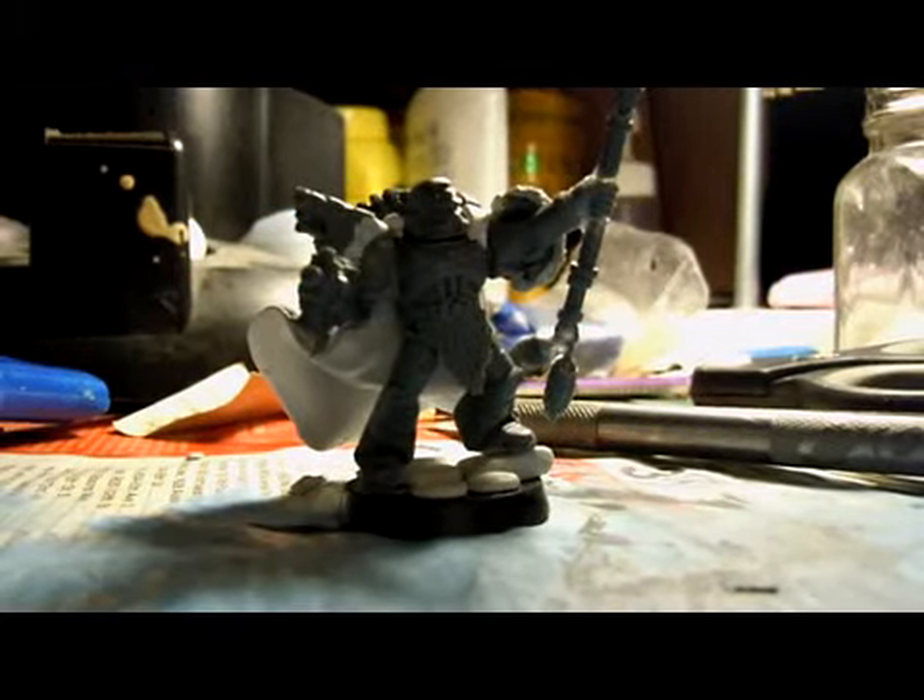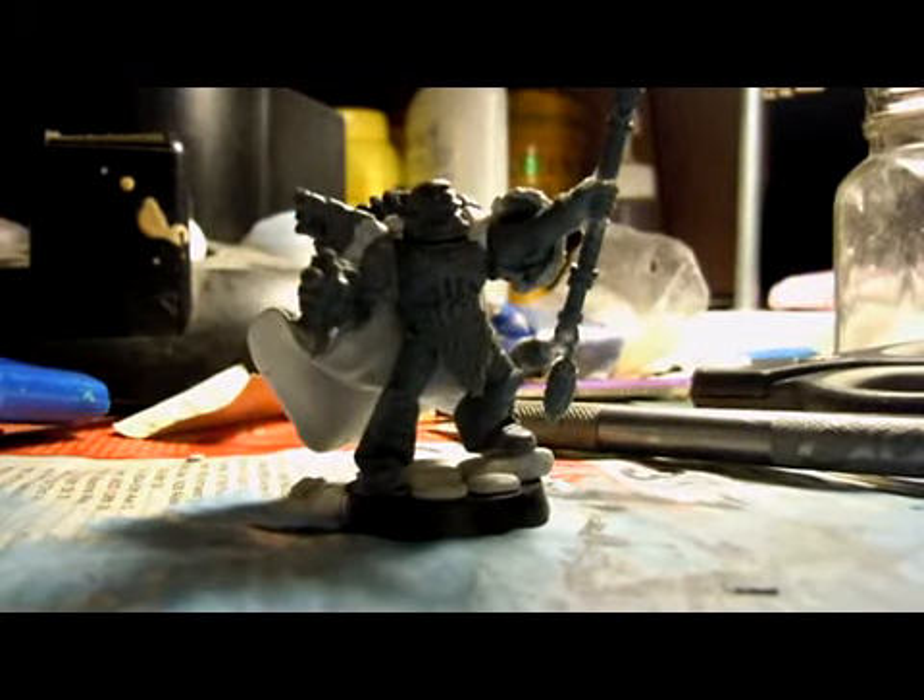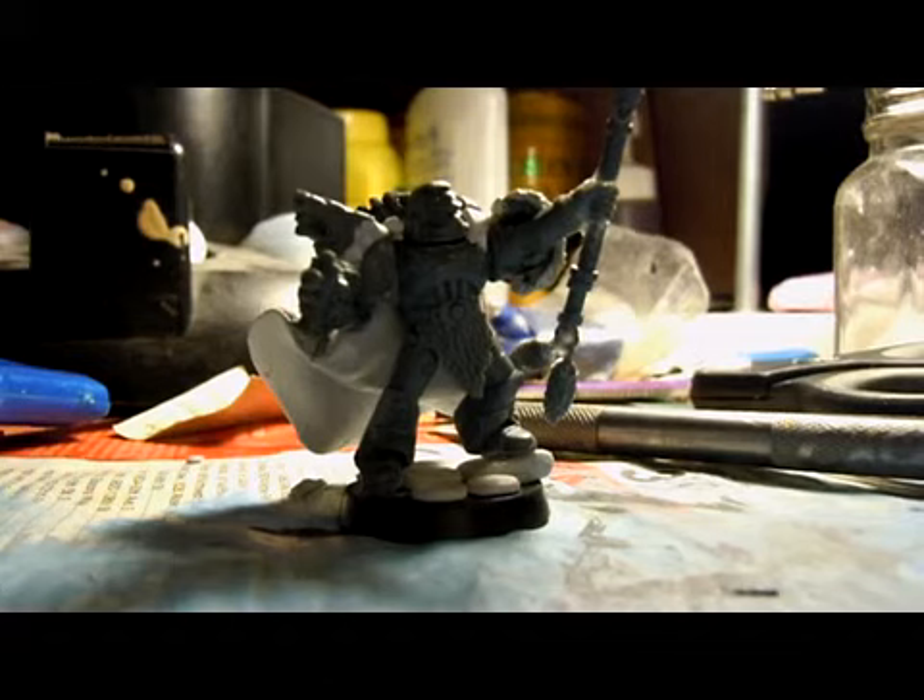Hey guys, Frozen Mice here, back with an update on the Space Wolf Loon Priest work in progress.